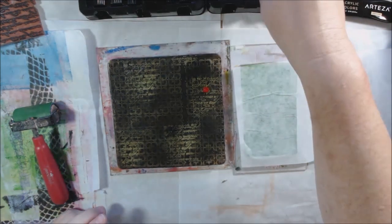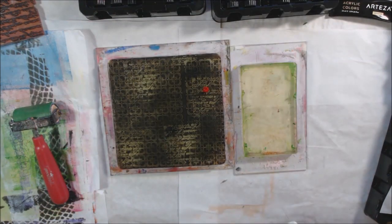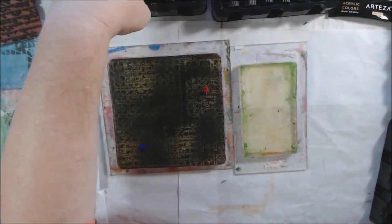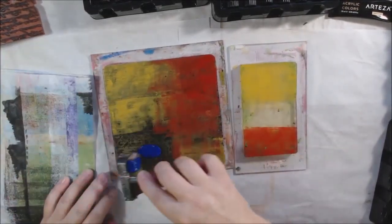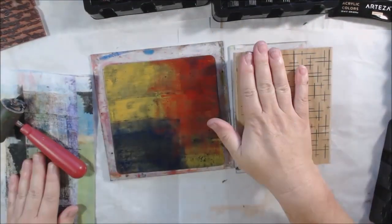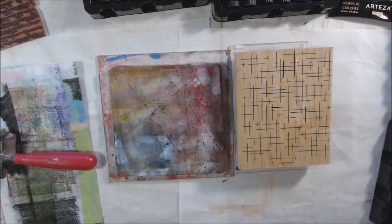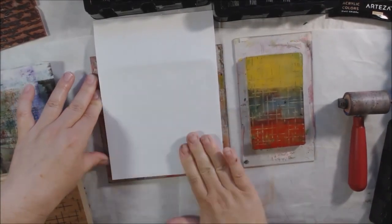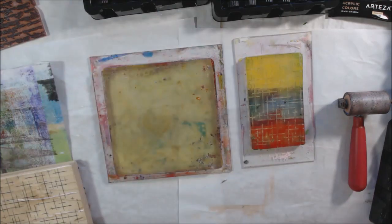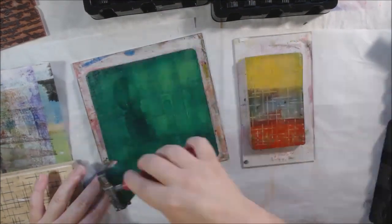I'm using darker paint and then using the stamp to remove some of the paint. Acrylic paint sticks really well to rubber stamps, so you have to clean them right away — you cannot let it dry on there unless you want a big mess. It is cleanable if you soak it in Murphy's Oil Soap mixed with water, but it's a pain, so I just clean it right away. A couple of different ways to use the texture plate: put some paint on the plate, remove it with the stamp, then put another color over the top to fill in all the little areas where the paint has been removed — it looks really cool.